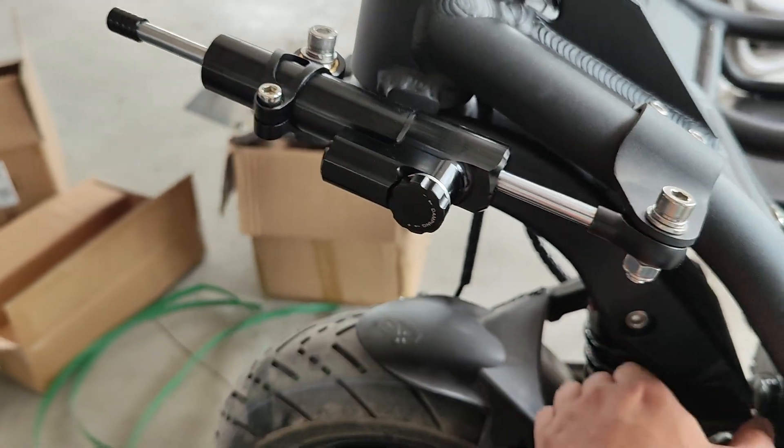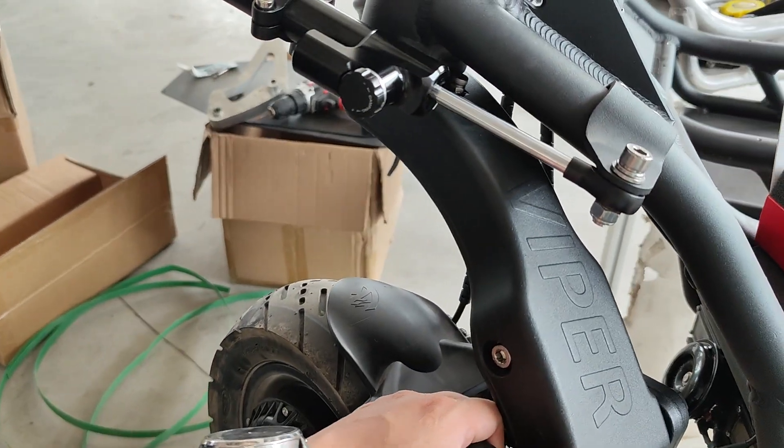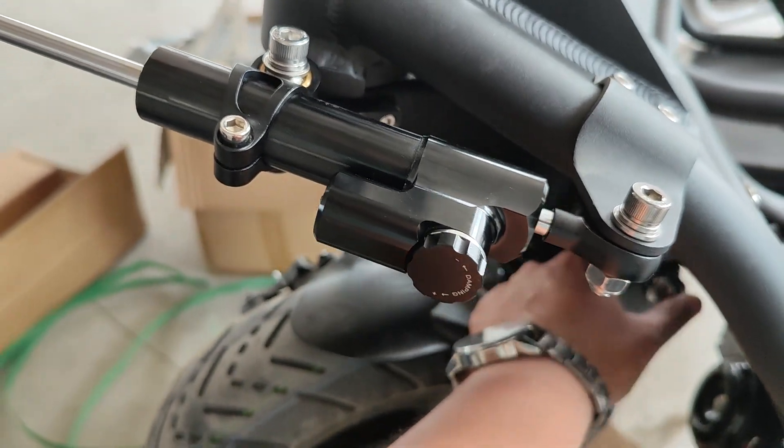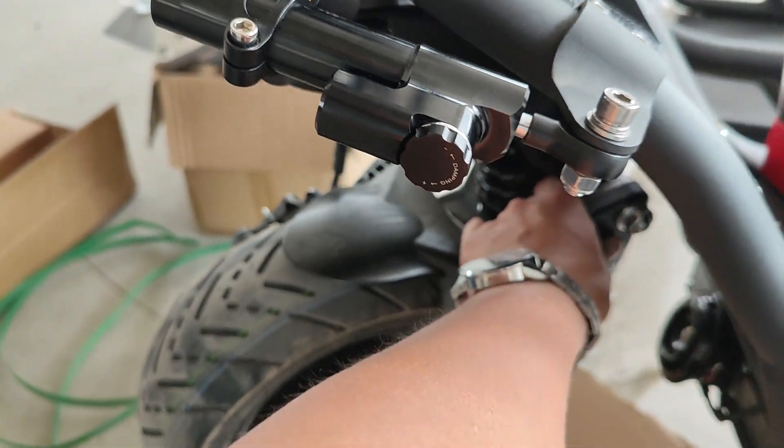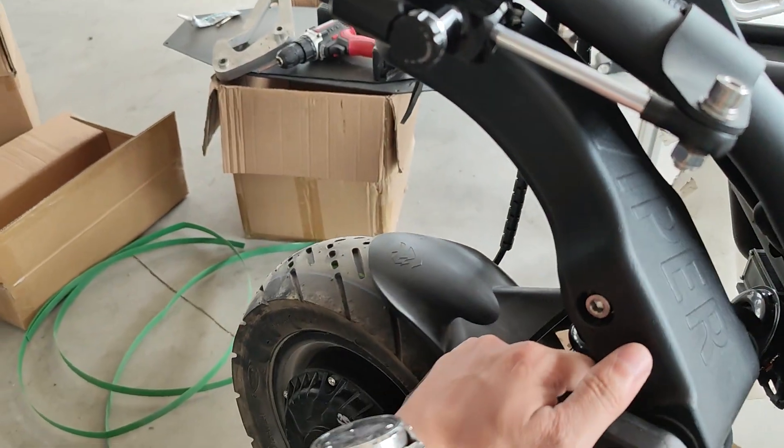Once the 5mm Allen key is locked down here, you can try moving the steering damper to check that the angle is relatively similar on the right and left. And you are good to go.